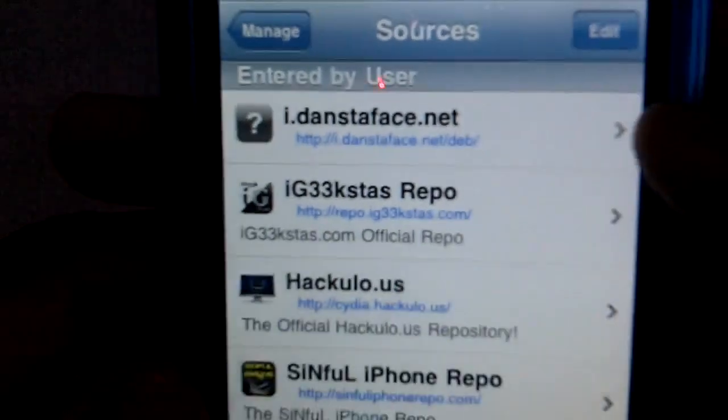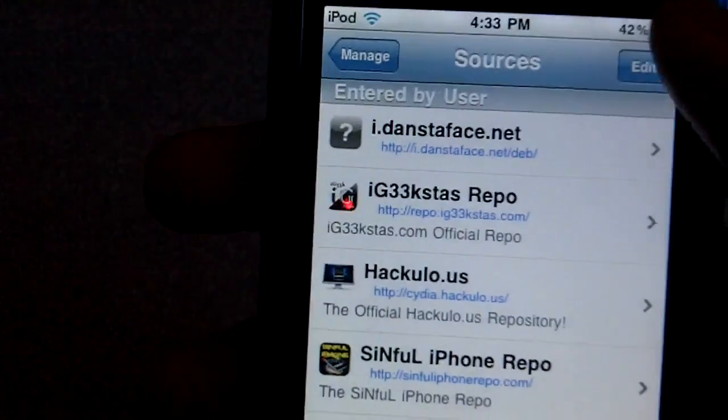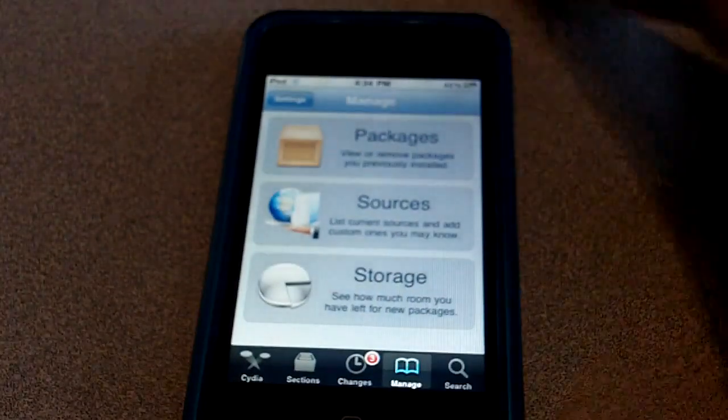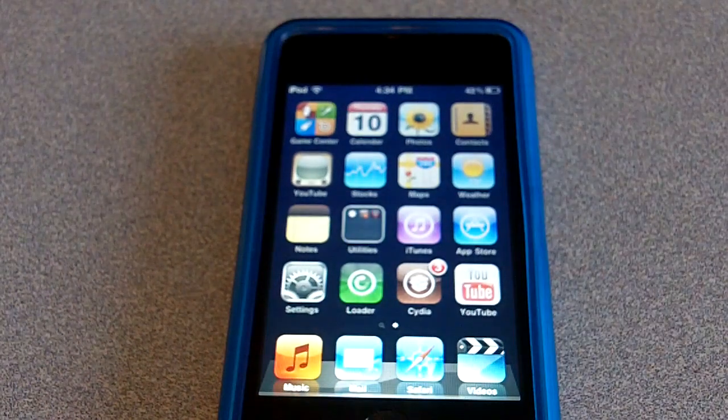Once you have that, you're gonna see this right here on screen, and a pop-up will come on telling you to update Cydia. Once you have that updated, your Cydia will reboot itself and you're just gonna see a performance difference between the new Cydia and the old one.